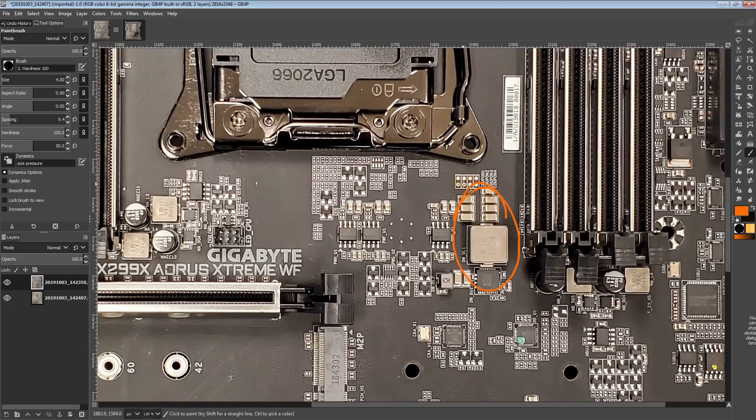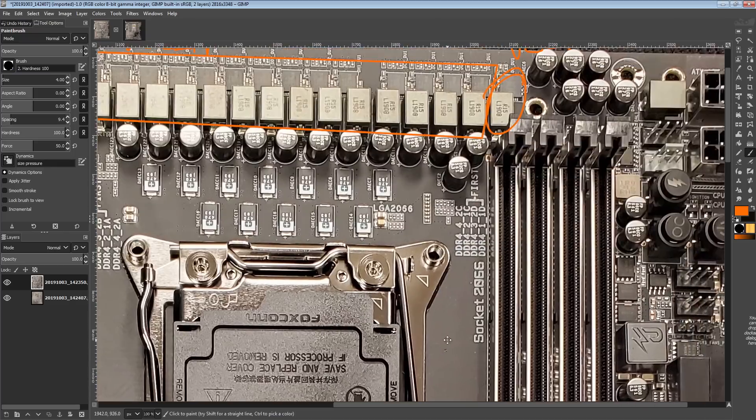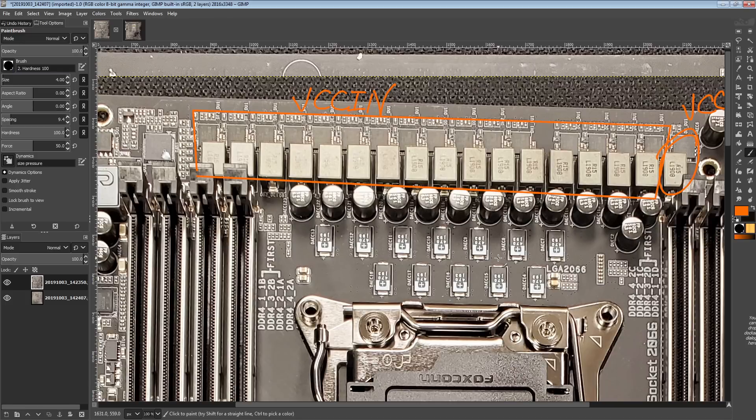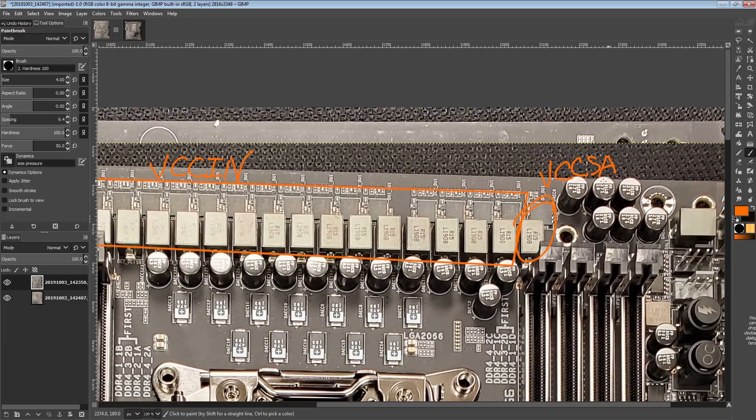This is just exclusively the VCCIN VRM, so that feeds the integrated voltage regulator. It's technically not fully integrated, because this right here is VCCSA — that goes straight to the CPU and the CPU doesn't do anything with it. Similarly down here we have VCCIO, which is also not integrated. So it's no longer the fully integrated voltage regulator like we had on Haswell, Haswell-E, Broadwell, Broadwell-E — where you'd just feed it VCCIN and the CPU would generate VCCIO, VCCSA, cache voltage, core voltage, basically everything. Now it's just the integrated voltage regulator, but VCCIN gets fed into that, which converts it down into vcore, vmesh, and internal system agent.